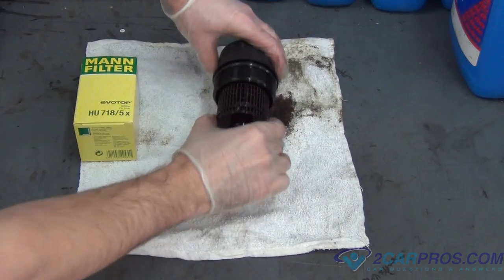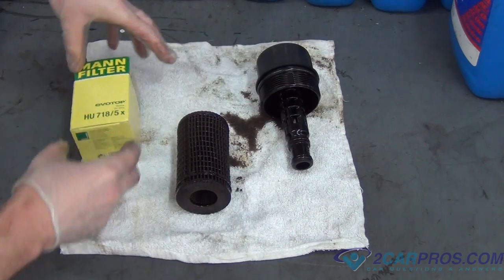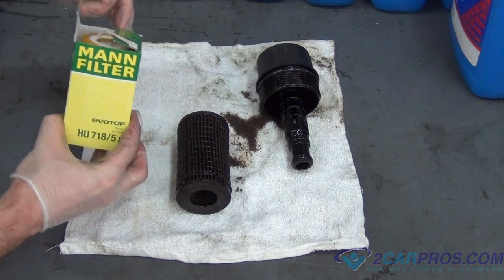With the oil filter on a workbench, we can go ahead and disassemble it of all the old pieces, and put the new pieces such as the filter itself and the washers.